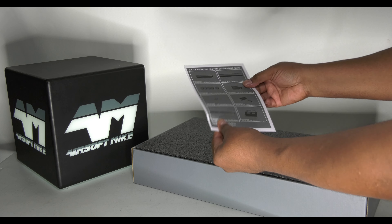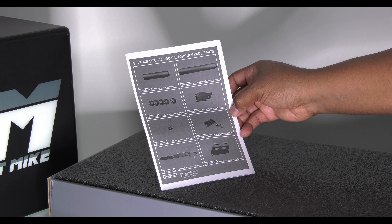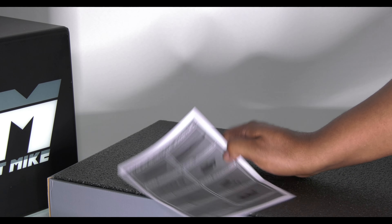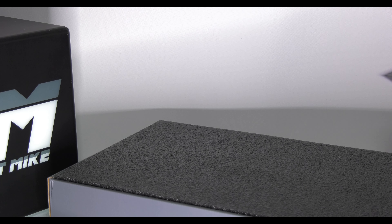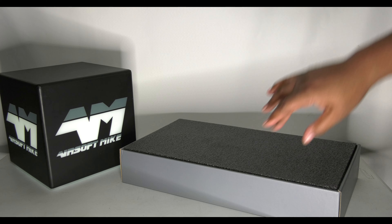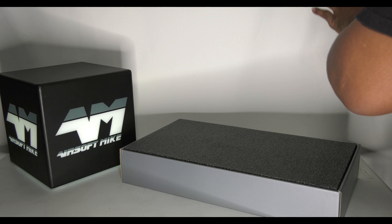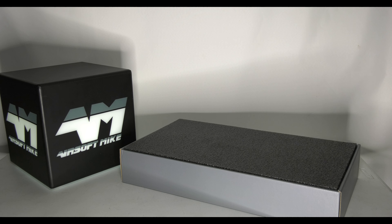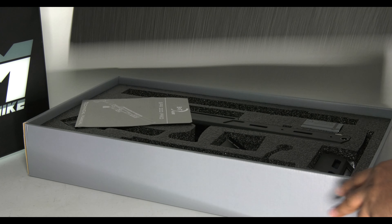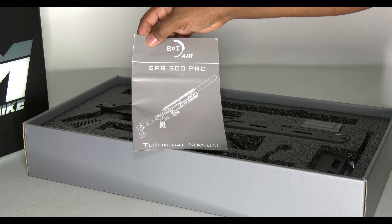We have an instruction manual — no, this is an amendment notice. On this side it shows you all the BNT Air SPR 300 Pro factory upgrade parts — fully licensed. So although it's an Archwick brand, it's a BNT. I'm not expecting a huge load of views on this because it's been knocking about YouTube for a good six to twelve months, but someone decided they'd like Airsoft Mike's take on it. Oh mate, I love a neat package — and here is the actual instruction manual.